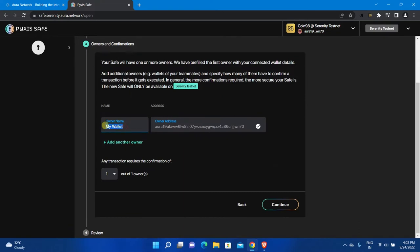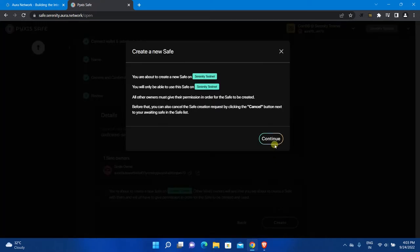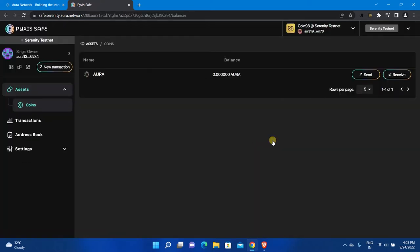Enter the owner name. You can also add multiple owners to this safe, but for now I am creating a single-owner safe — I will show you steps to create a safe with multiple owners later in this video. After that, click Continue, click Create, click Continue, and a new safe will be created instantly.